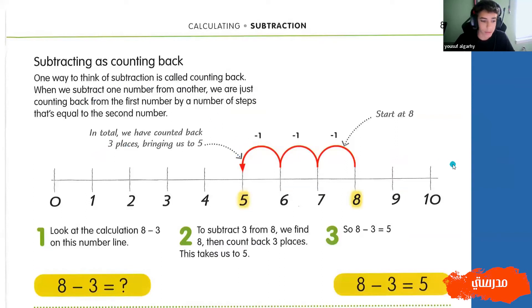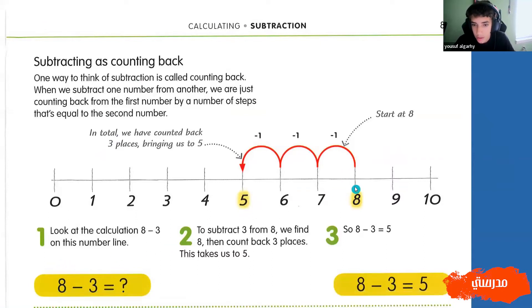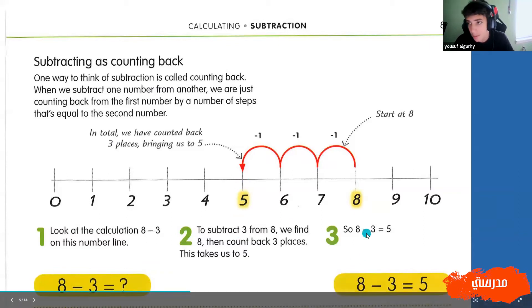All subtracting is, is counting back. So we have the equation eight minus three. Let's start at eight right here, and all we have to do is go back three times. So we jump back one, two, three, and we land on the number five. So eight minus three must be five.